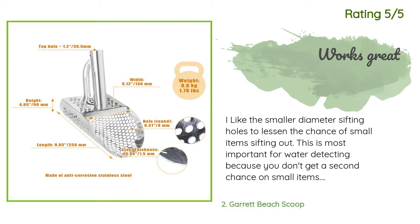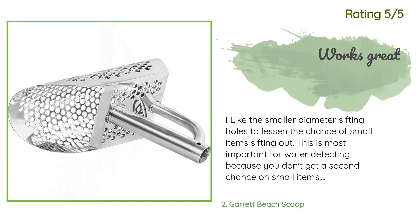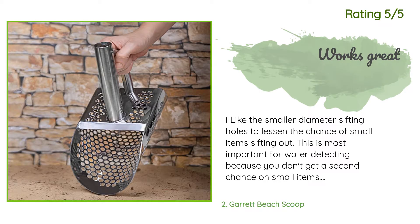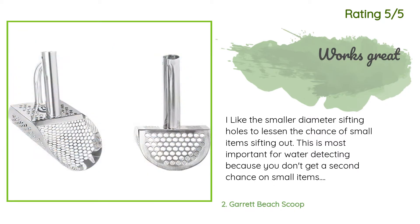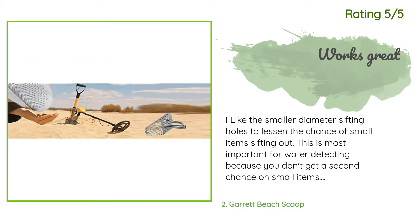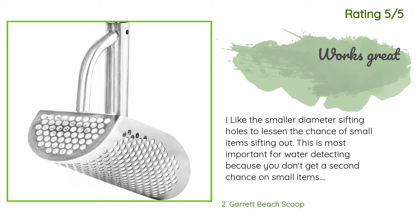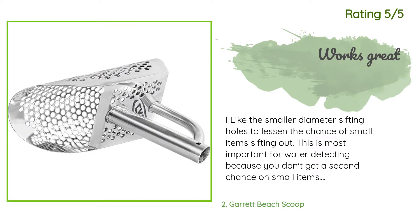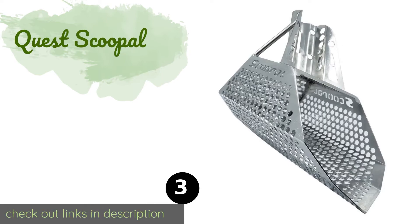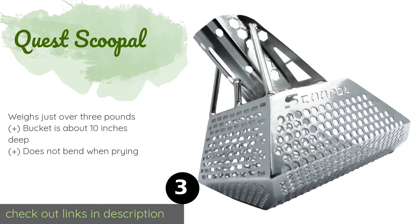Another happy customer said: 'I like the smaller diameter sifting holes to lessen the chance of small items sifting out. This is most important for water detecting because you don't get a second chance on small items. Beach detecting can have larger holes because if something falls through you can find it again. I added a piece of PVC pipe, 37 by 1 inch, to the scoop so no bending over — important when water detecting. I will be adding a short cord with a belt clip to pull the scoop behind, and also put a tennis racket grip on the PVC.'